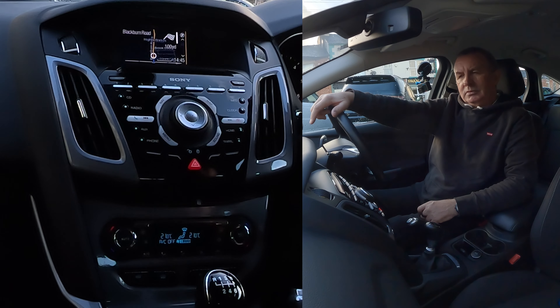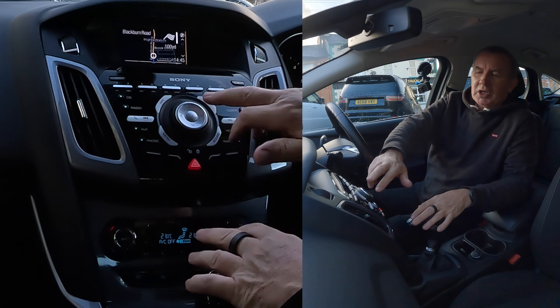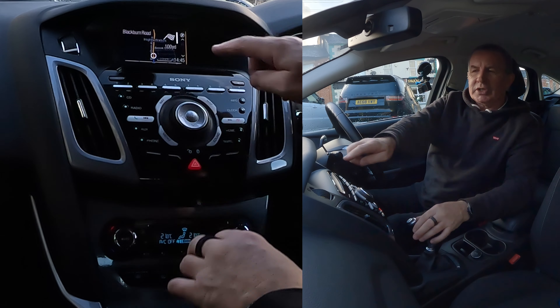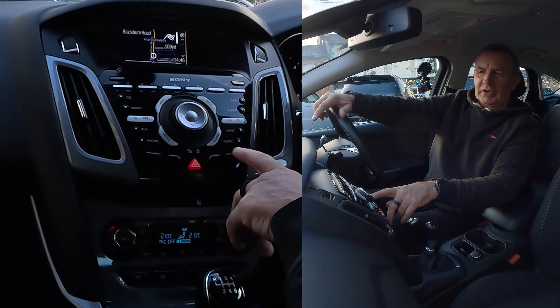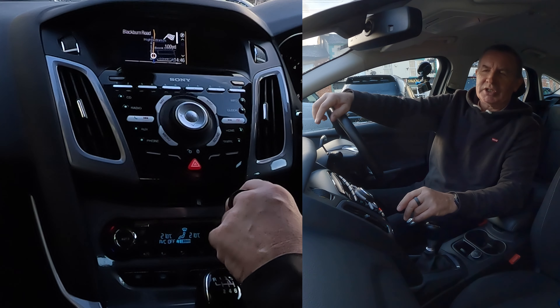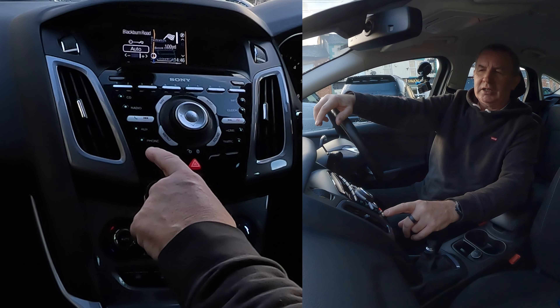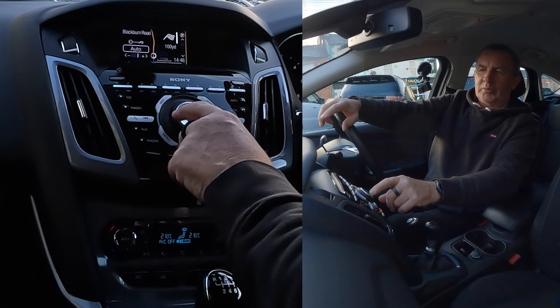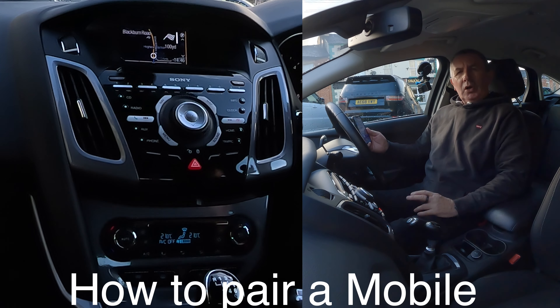You will arrive at your destination on the left after 100 yards. That's it, that's how you do it. Ford always have the best, easiest systems, but you just have to remember to use the arrows and the OK button, and then these four buttons along the bottom. At the moment it's saying zoom, move, step, or mute — so that one would be mute, that one stop, that's move, and that's zoom. You can zoom in and click OK when you've done it.